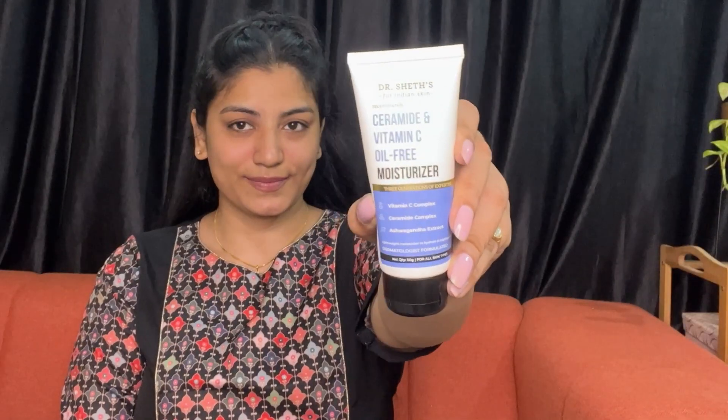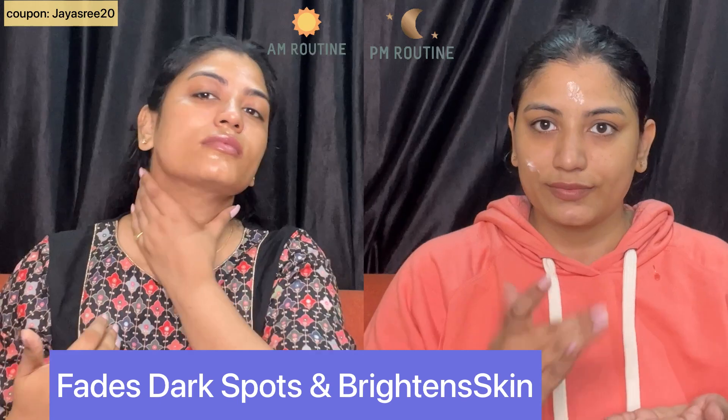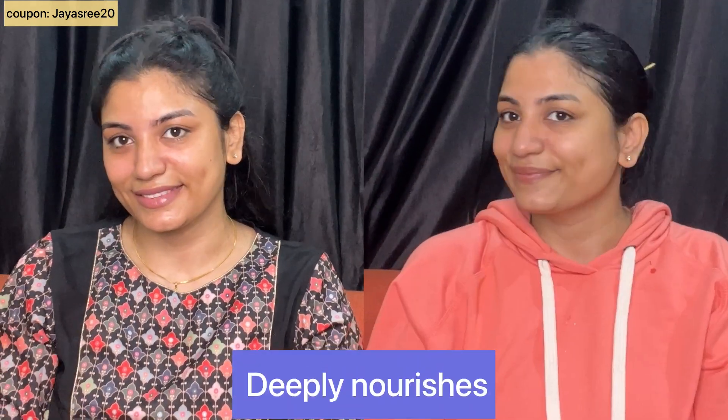Friends, I use this moisturizer morning and night. I apply it to my skin and face. It has 1% Vitamin C and ceramide. It also has ashwagandha. That's why it gives great benefit. It uses natural ingredients from the Dr. Shades brand, and is a dermatologist formula. It is lightweight and non-sticky, suitable for oil-free skin types. I apply it to the face and neck. It helps with dark spots and provides deep nourishment, suitable for all skin types.